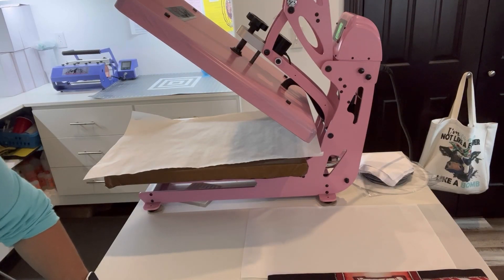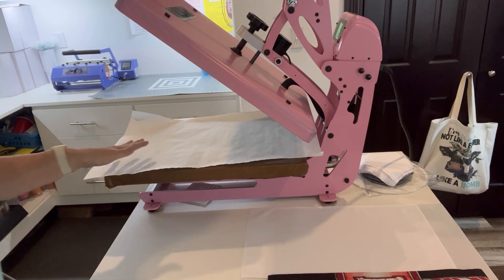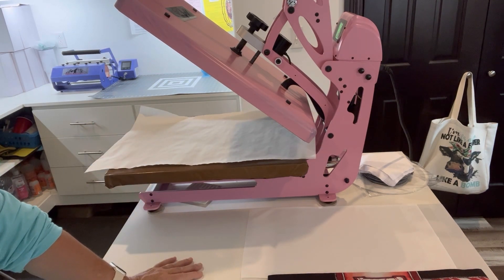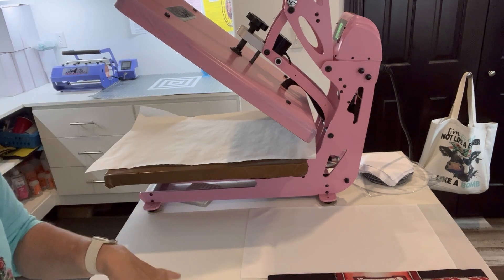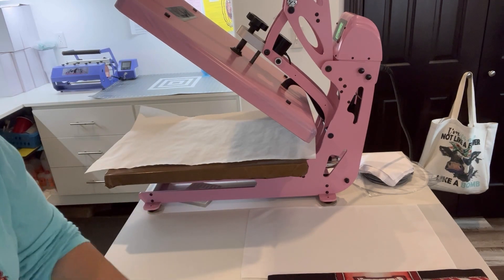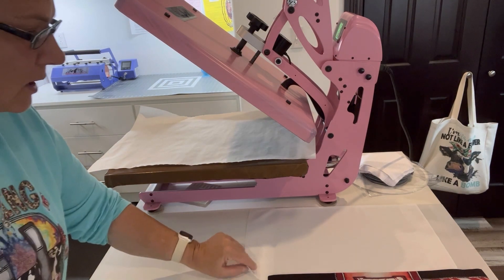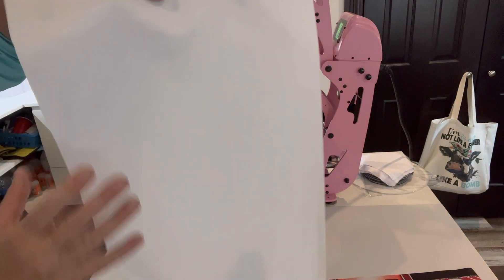Hello PNW Blanks and sublimation DTF Pinterest members, it's Dawn and we are doing Feature Friday. Today we are going to feature the different flags we have available. We have two different styles available and I'm going to show you both and then do one of each. I've done tutorials on these before but it's been a while, so I thought might as well do it again while we're doing our Feature Friday. Elena has these nice linen-type flags available.